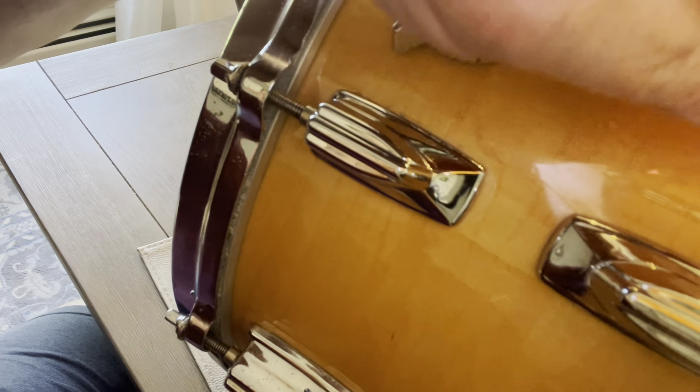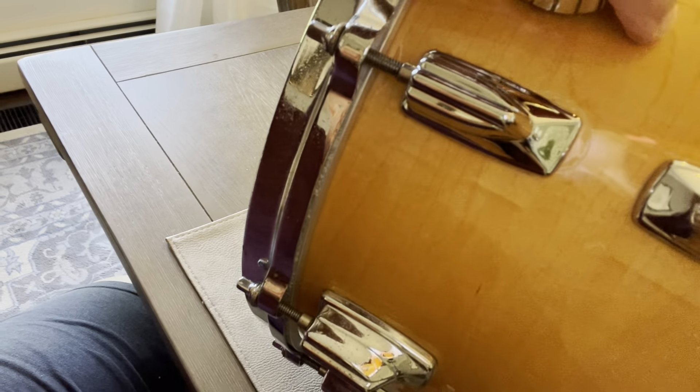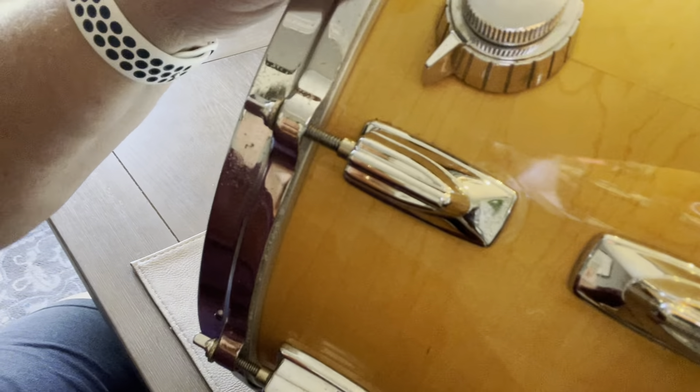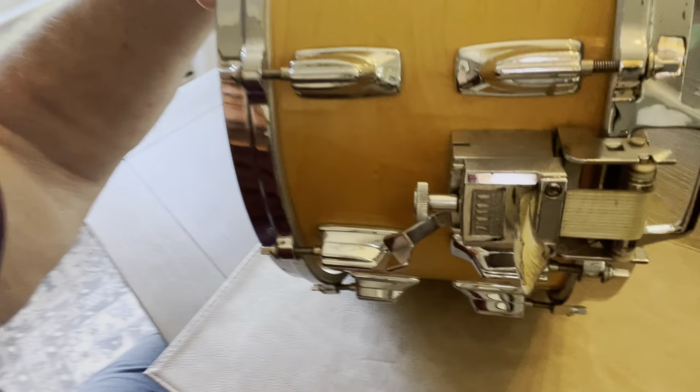There's a meeting right here, but there's absolutely no feel to that at all. It's got an internal muffler, which is right here. And all over the drum, there is absolutely no seams on it.